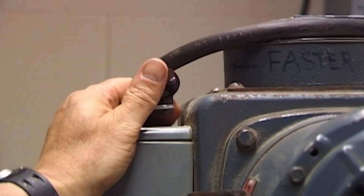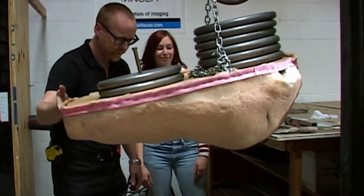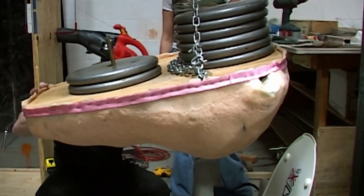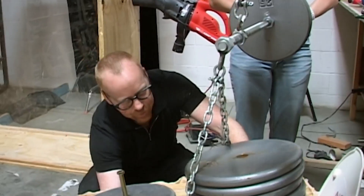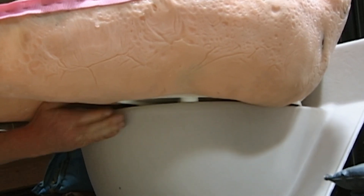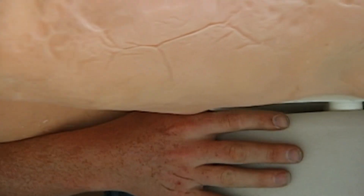Contact. If the butt creates a seal, we should see a jump in vacuum pressure. Should I bring it up? We're still measuring around 3 PSI.